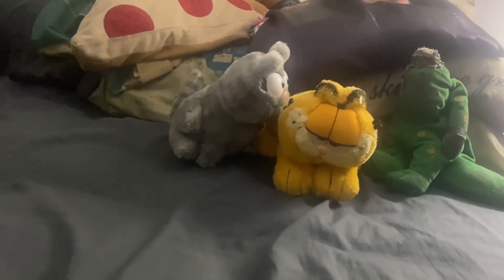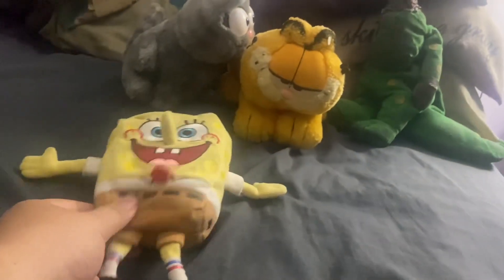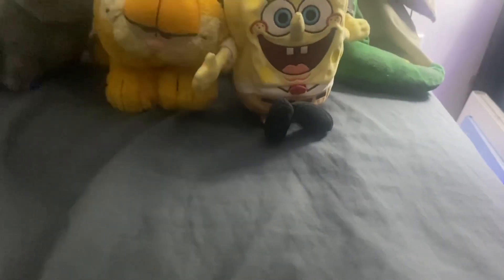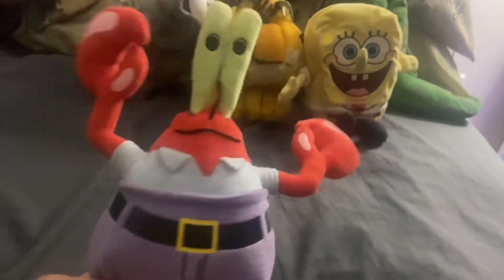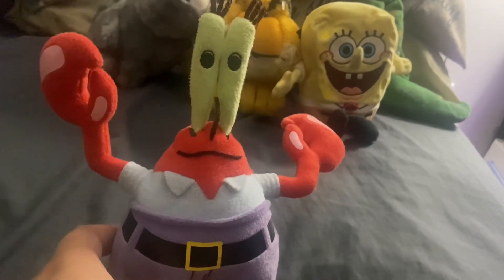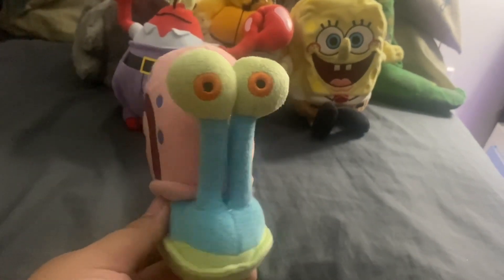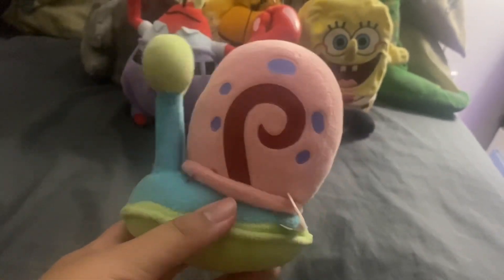Then we'll go to Spongebob — starting with the man himself who lives in a pineapple under the sea. Spongebob Squarepants! And we have Mr. Krabs — kind of sounds like Popeye, but it doesn't matter, it's Mr. Krabs. I do have Patrick, but I don't know where Patrick is. I don't know if I gave it away. Anyway, we have Gary — Spongebob's pet snail. Pretty good, huh?